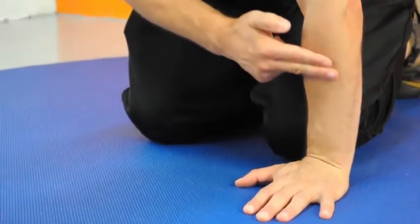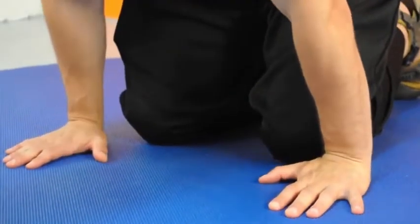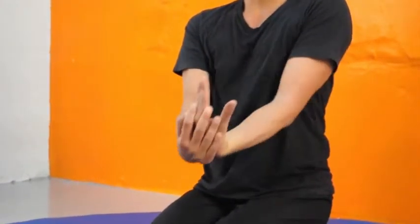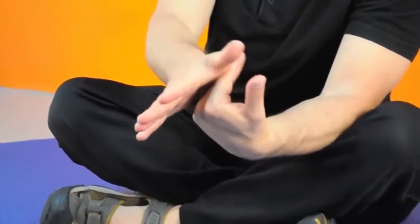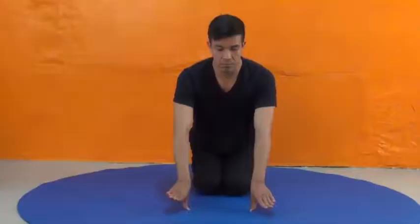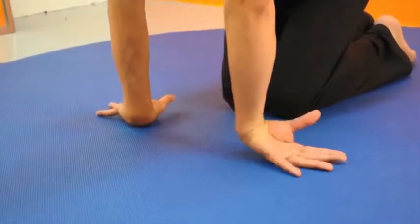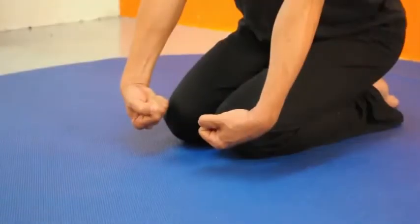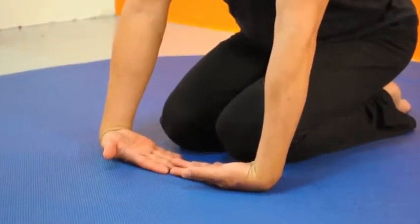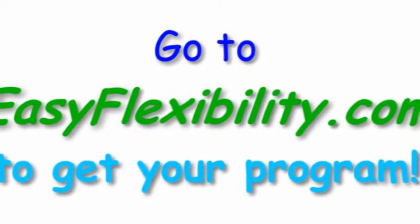We're going to pull the index finger in the back of the wrist, and after that contract we're going down low. Back here, now we're going to move the index finger in the back of the wrist.